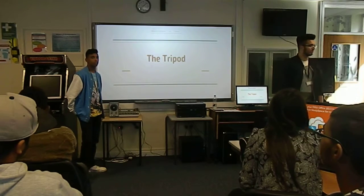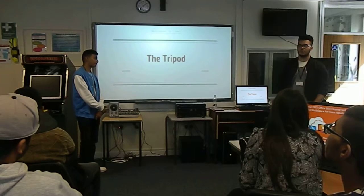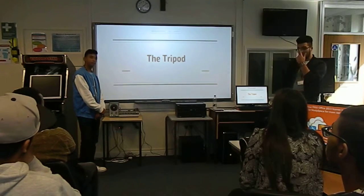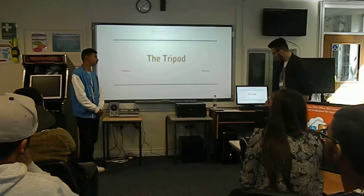I'm Corey, I'm hungry and we're doing tripods essentially.